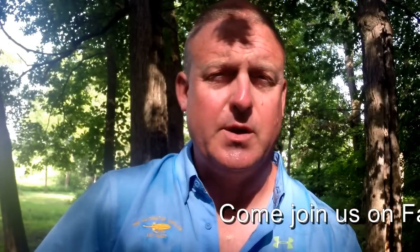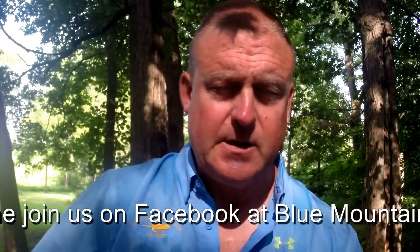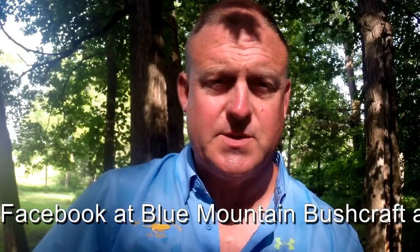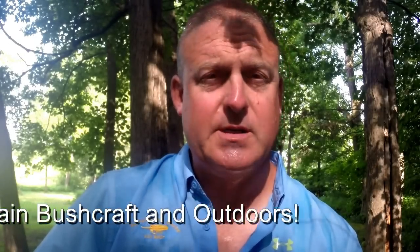If you enjoyed this video, do me a favor — hit the like button, share, and subscribe. I really appreciate that, you know how much that helps me out. Make sure you check out Malcolm's site. Malcolm's a great guy and he makes some really top-notch equipment. I really like his products, so it's really worth your while to go check him out. Thanks for taking the time. See you guys later, take care, bye.